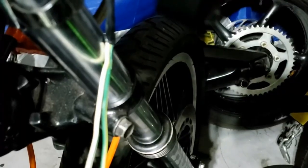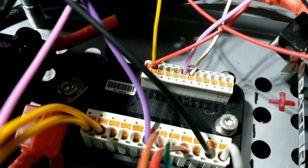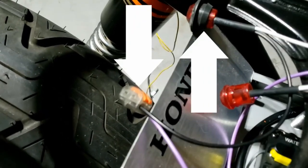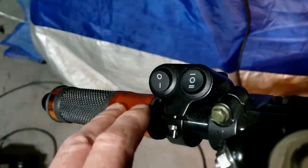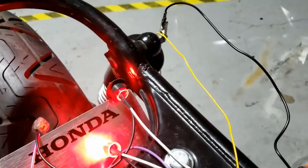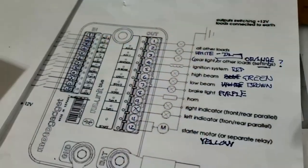For the brake light, I've used the original cables from the switch that comes off the lever — one side is earth and the other side of the switch goes to the purple wire, which goes into the M Unit, and the corresponding purple wire is then connected to the brake light. Let's see what happens: we have systems on, we have running light, and — we have a brake light! That was a bit too easy. I'm beginning to like this blue unit.